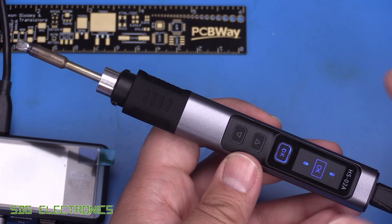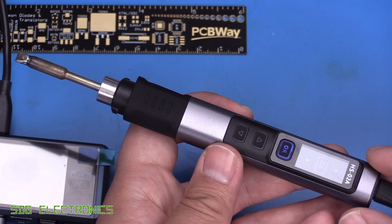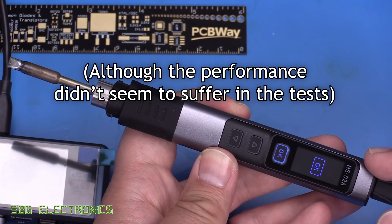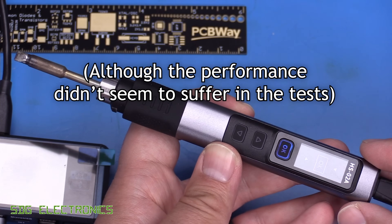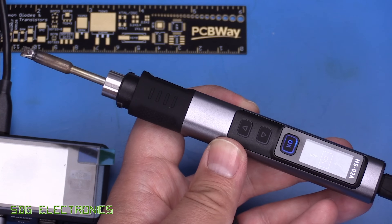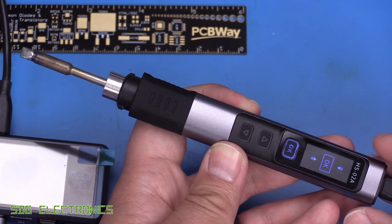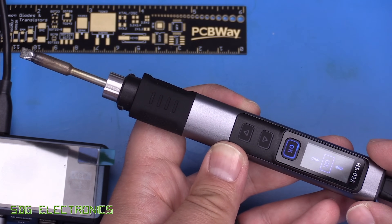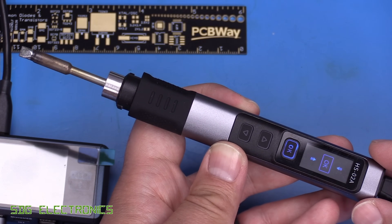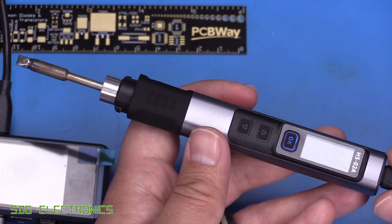The soldering iron worked really nicely and drives genuine JBC cartridges without any problem. It is slightly lower power than Eichsen stations since it runs from a 20-volt supply whereas Eichsen drives at 24 volts, which is reflected in the power readings. However, for general-purpose and even heavy-duty soldering it showed no problems, putting about 65 watts into the coin during testing.